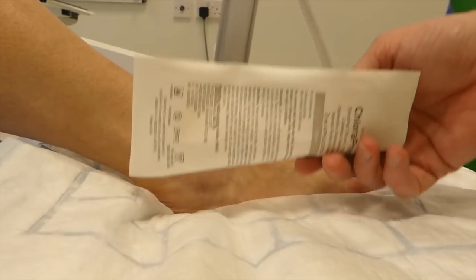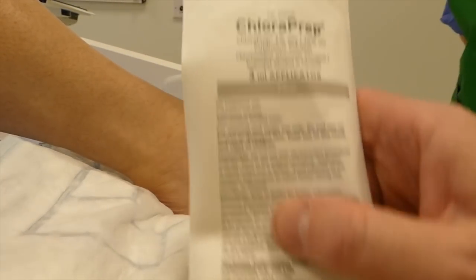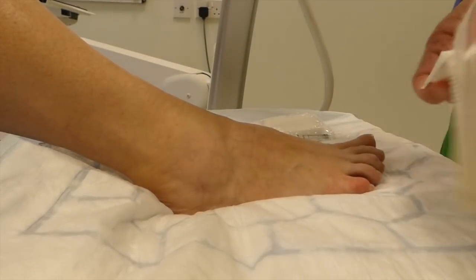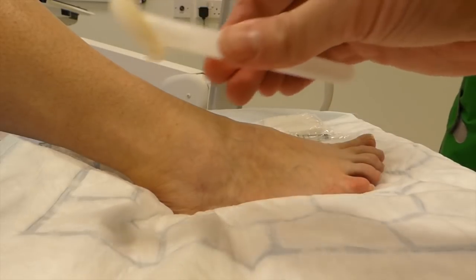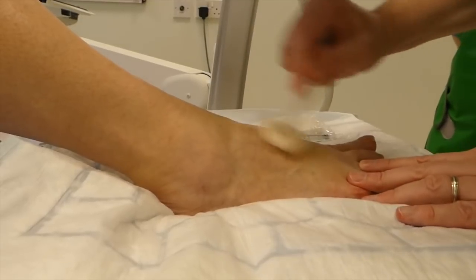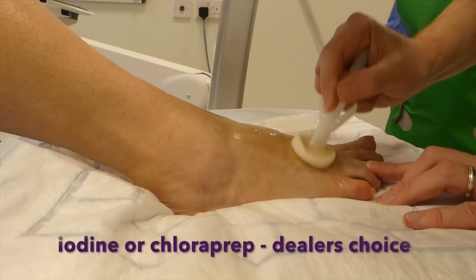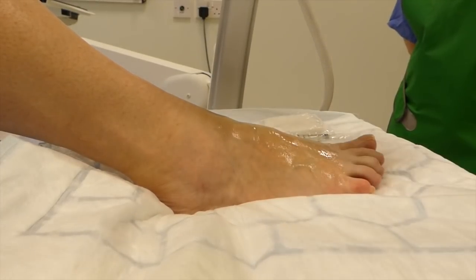I kind of like these chloropreps. Let's just see if that works on the camera. So these are chloropreps — we really like these. Nice single use. Give them a little click. Big fan of iodine as well, but these are just nice and convenient. And then we bin that.